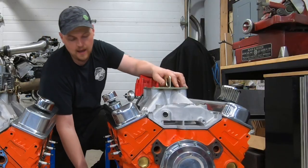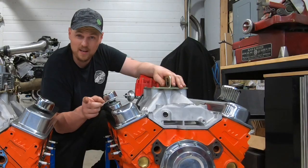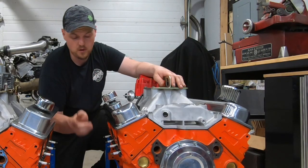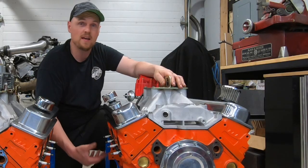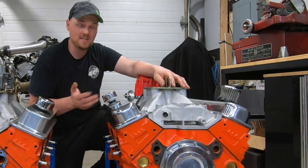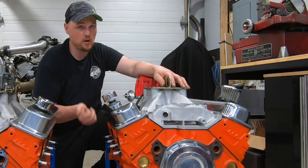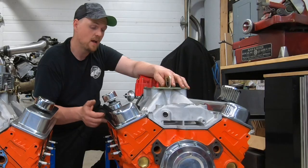Starting from the bottom: we put a better pan on this one versus the Dingle Ball 1.0. I'm going to make another video with more part numbers and answering questions, so post below if you have any. The pan is a little better with a windage tray and a crank scraper. The crankshaft is an Eagle cast crankshaft, the rotating assembly has been balanced,